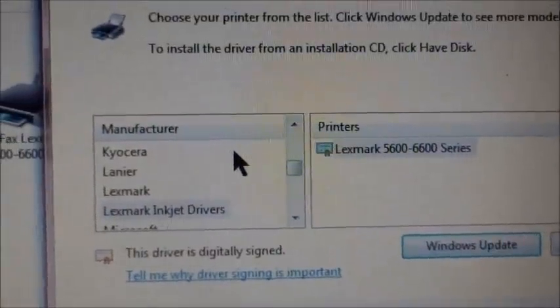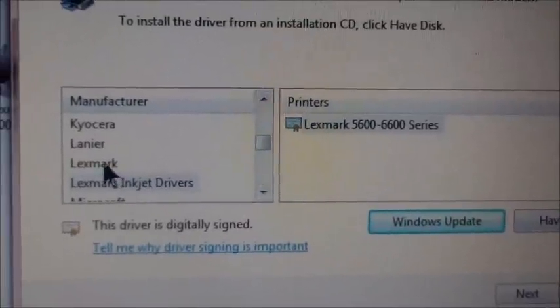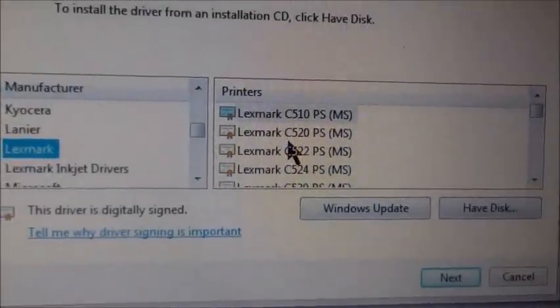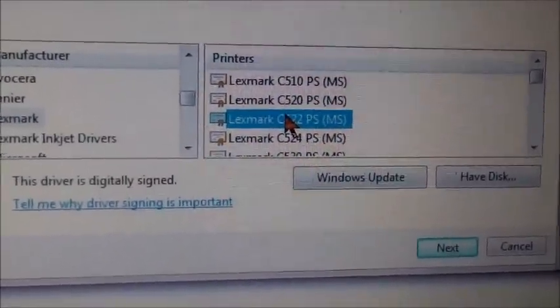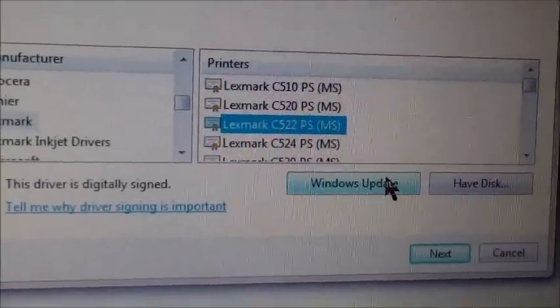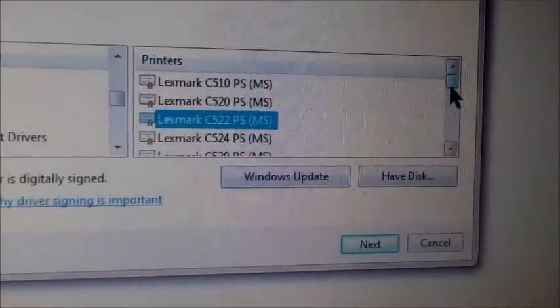When you hit Next, it'll come up with different manufacturers. So if you have Lexmark, click on Lexmark and the model number of your printer. If your model number is not there, do Windows Update — it should work. It's all in alphabetical order, by the way, and there's a huge list right here.